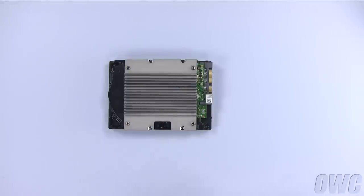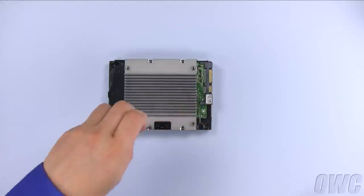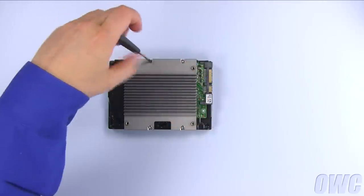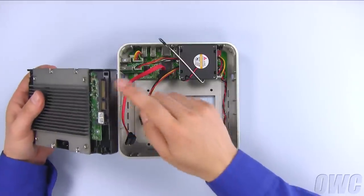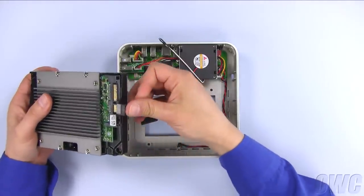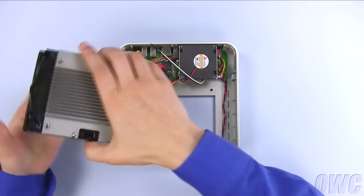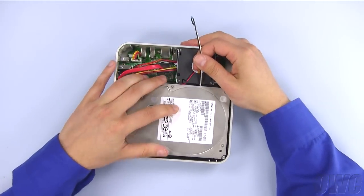Using the thicker threaded screws, attach the heat sink to the drive. Attach the drive's power and data connectors to the appropriate cables in the MiniStack. Once they are attached, place the drive into the enclosure so that the heat sink goes through the large hole in the bottom.